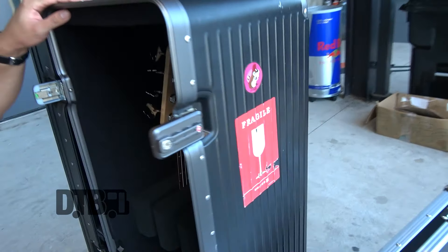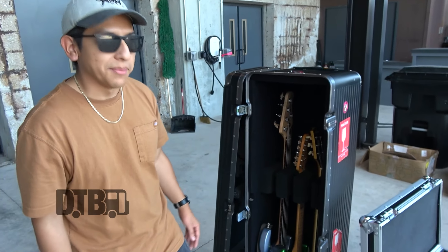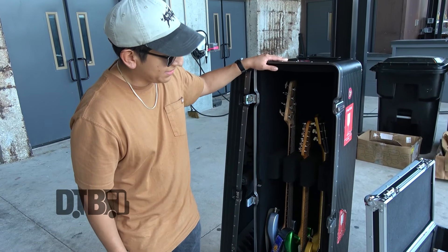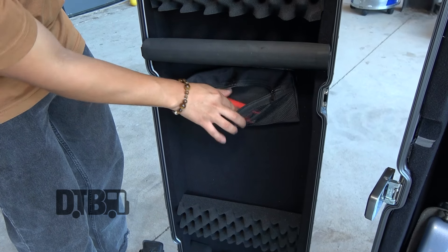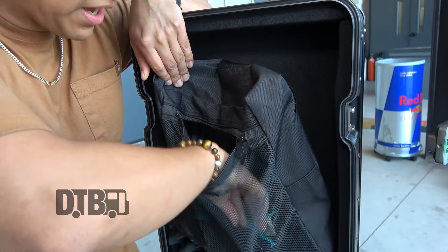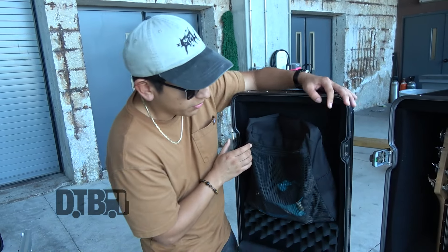I just got this flight case earlier this year from Quantum Industries. It's actually a bass case, because we were flying to Europe and needed something to put our guitars in, in a pinch. Zach from Quantum Industries hooked us up with a nice little discount. In here we've got little pouches to store guitar tools, and here's a Shure wireless system — just all the little tools to make sure we're ready to go for the show.